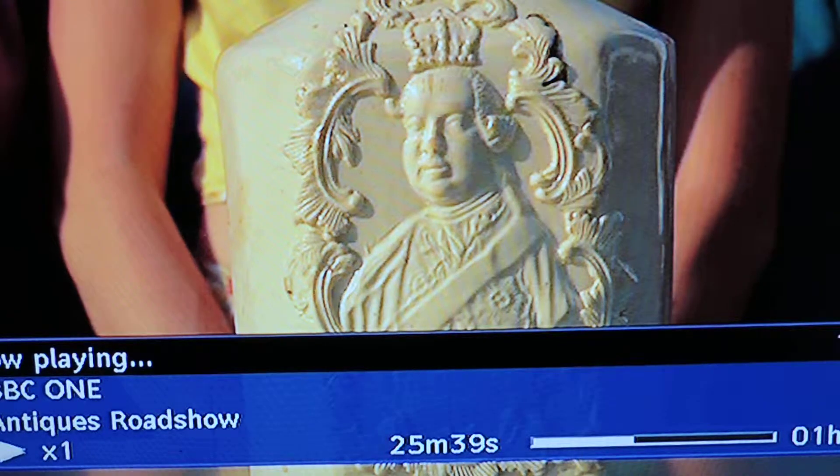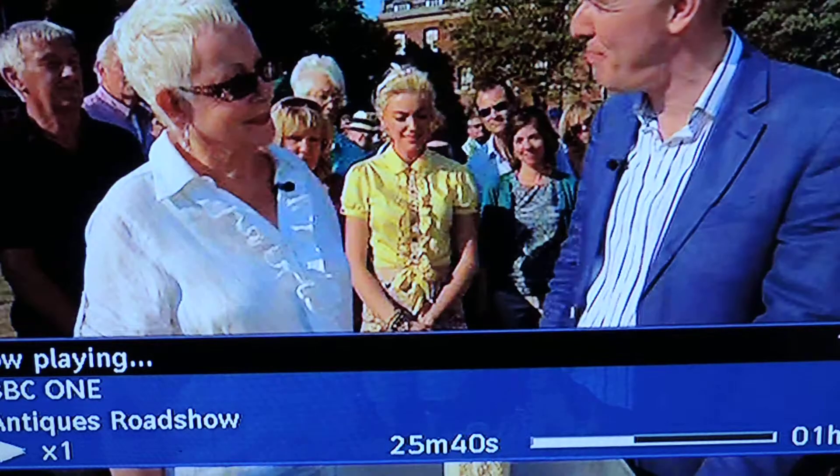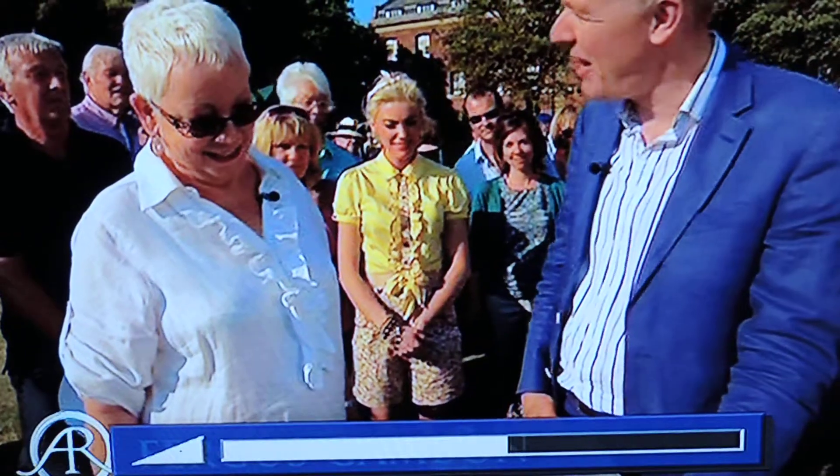On the face of it, this looks like a rather bland, cream-coloured pot. A bit dull. No colour. A bit dull, isn't it?